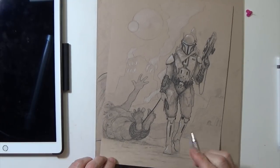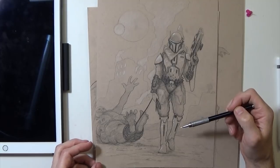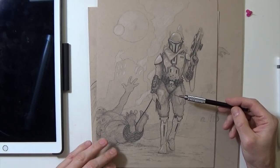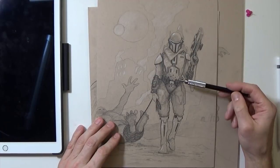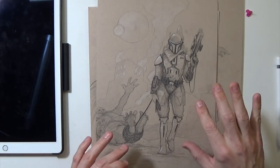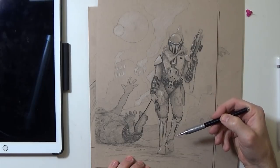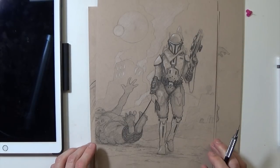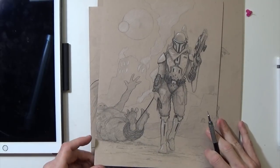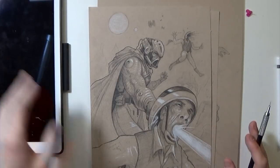Boba Fett capturing some dude — he's got them all tied up right here. It's all right, but his hips or something is not quite right. Something's off about it and I'm not really sure what. It just doesn't look like he's balanced above his legs. I feel like his foot's weight is too far to the left and his body weight isn't necessarily above it, so it looks like he might tip over. But maybe if I were to do another version of this, it could be a pretty cool drawing. I might put this one aside for future use — that would be a good one to attempt again.